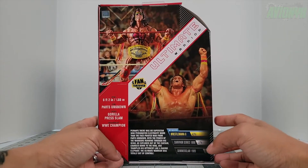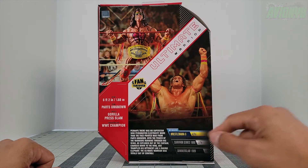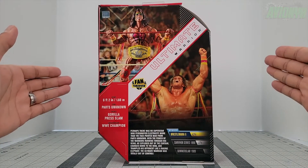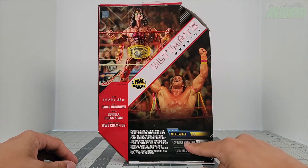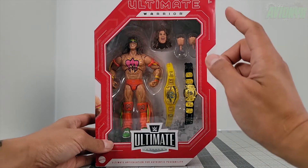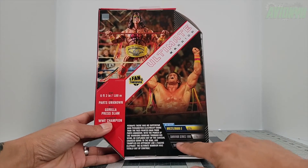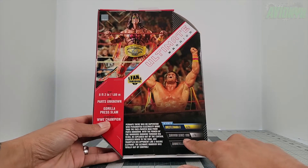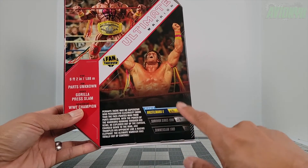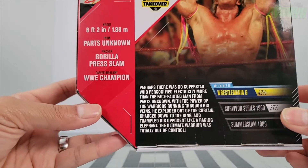On the back side we have a promo shot of the action figure and an actual photo of Ultimate Warrior himself. The fans voted and have spoken — we wanted the WrestleMania 6 version of Ultimate Warrior. The other options to vote for were Survivor Series 1990 and SummerSlam 1989, and 42% of the vote went to the WrestleMania 6 version.